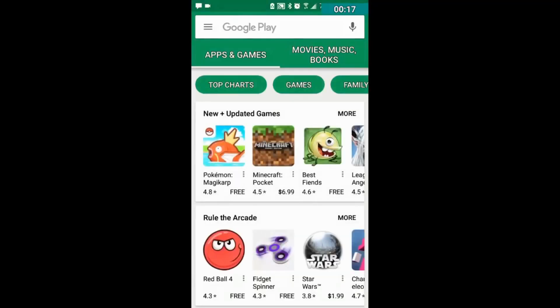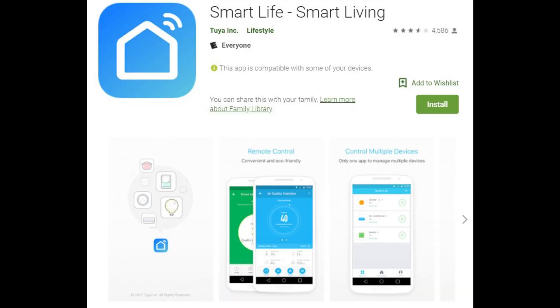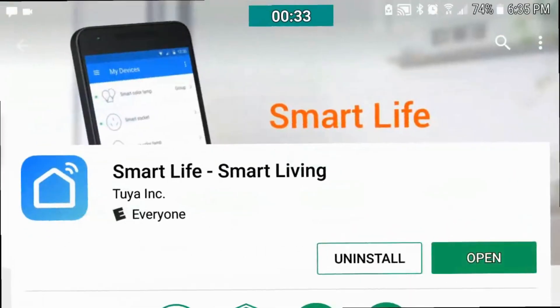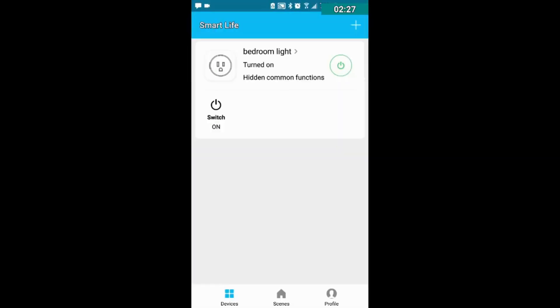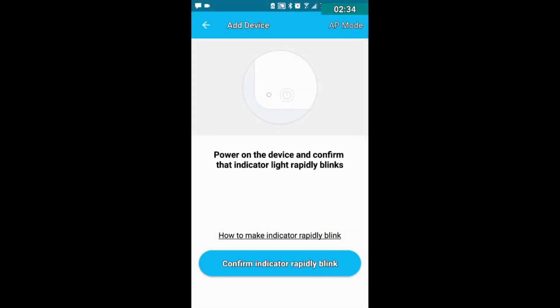The first thing you want to do is go to the Play Store and look for an app called Smart Life. You can see I already have it installed here. Install it, open it, and if you haven't set up an account it's going to ask you to do that. Then you're going to add a device — click wall switch or choose whatever device you plan to add.